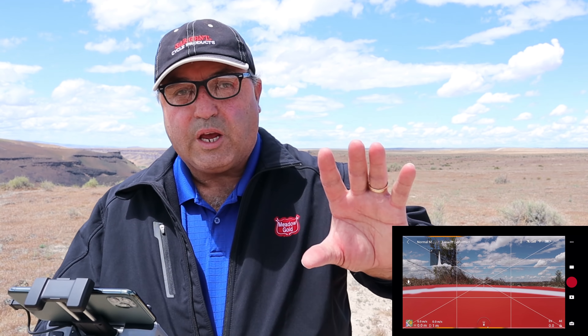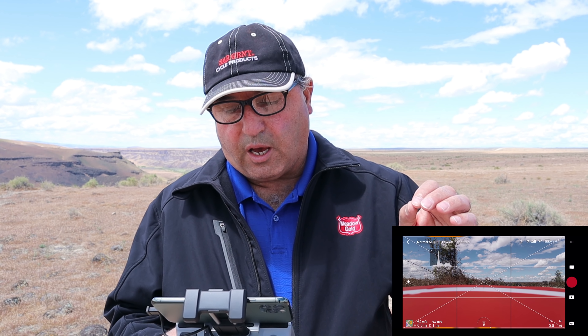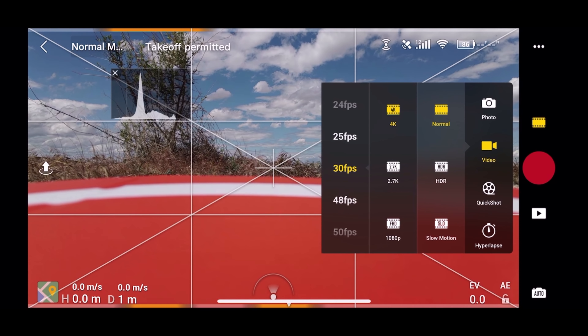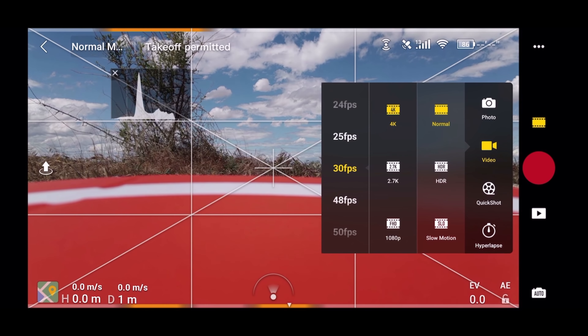We may or may not try some HDR. Let's get it up in the air and try out some stuff. I have the drone fired up, the controller fired up, and the app fired up, and it says takeoff permitted. Before we do that, we're going to look at the camera settings. It's already in video mode — I'll click on the film strip and you can see it's in video, 30 frames per second, 4K, in normal mode. We may try some HDR this flight as well since it's a partly cloudy day.